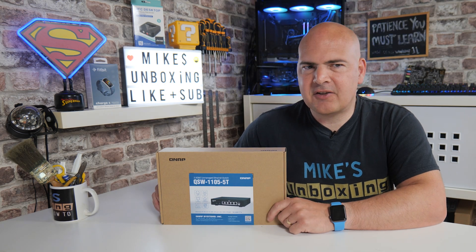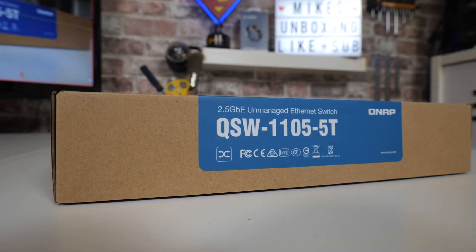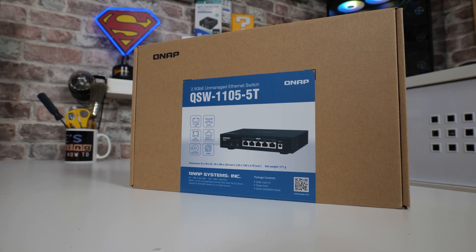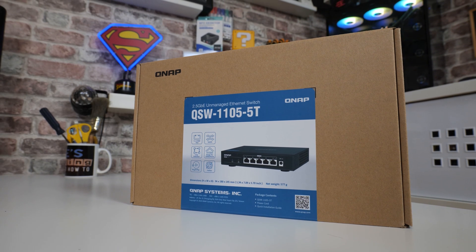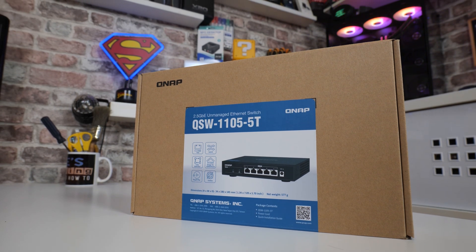So in today's video we'll be taking a look at QNAP's QSW1105-5T. This is a 2.5 gigabit ethernet switch, available at relatively reasonable prices, although I will say I've just looked on Amazon.co.uk today after buying this just before the weekend and it's just gone up £15. I know that is the case for a lot of things these days, so possibly not quite such the bargain that it was when I got it, but I will leave some links in the video description so you can see what the prices are like in your local area.